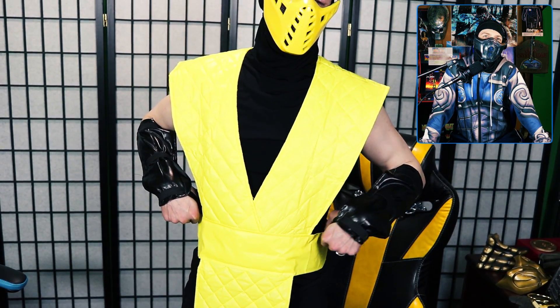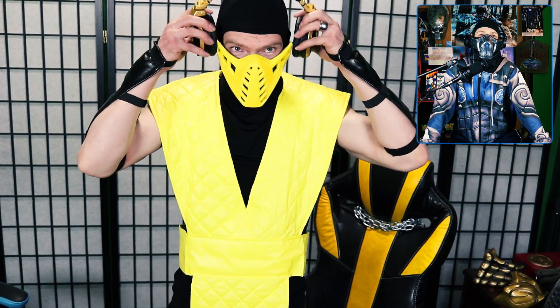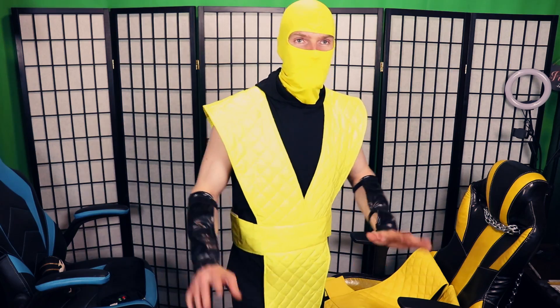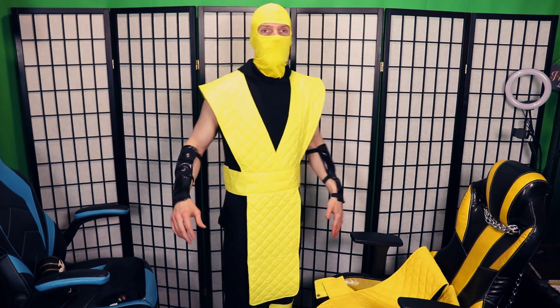A lot of you guys — I heard in the comments for his video, Sub-Zero, you got a lot of hits. People said they got that one or wanted to get that one. So this is the Scorpion one. Now let's look at the full thing on me, because I really didn't put it on in the main video — I didn't have a lot of time left. But here it is.